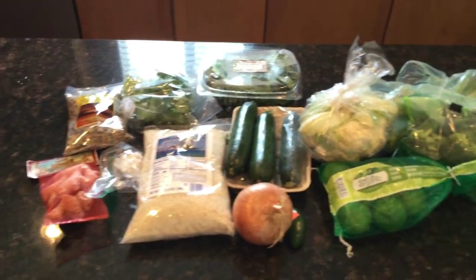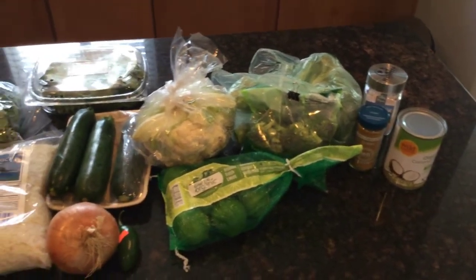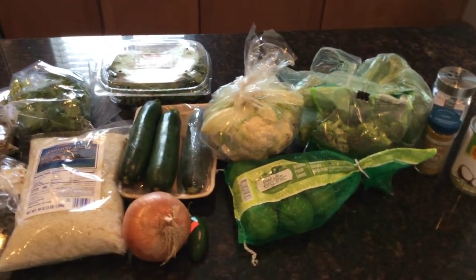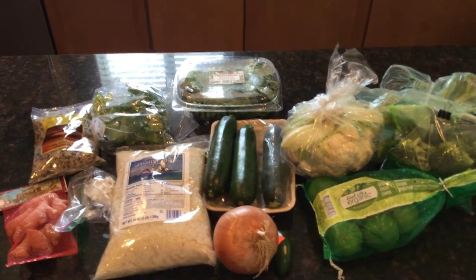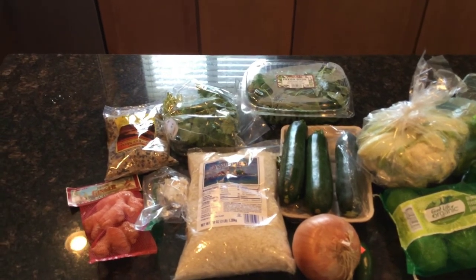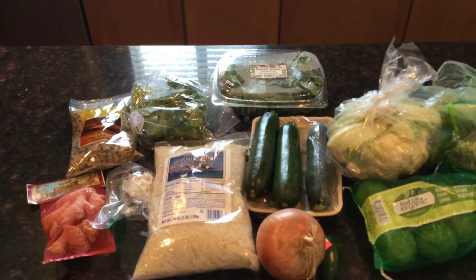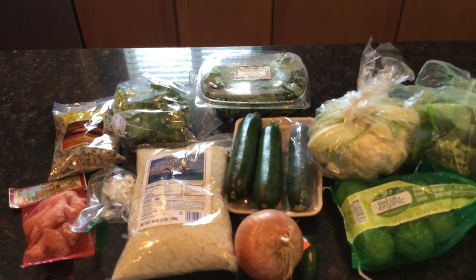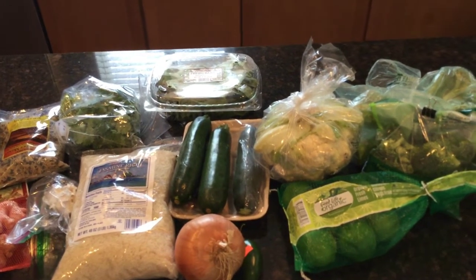Here are all the ingredients you're going to need for the recipe — they're also in the description box. It's two cups of white jasmine rice, one cup of black heirloom rice, one sweet onion, two large garlic cloves, two cups of carrots, a half a jalapeño, and four cups of diced broccoli.